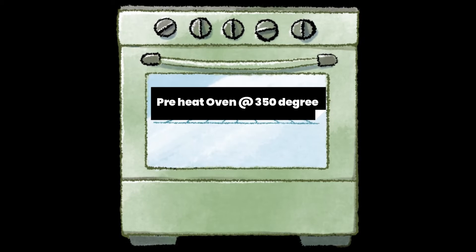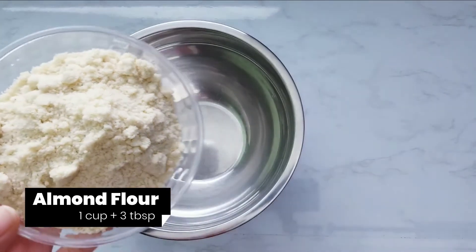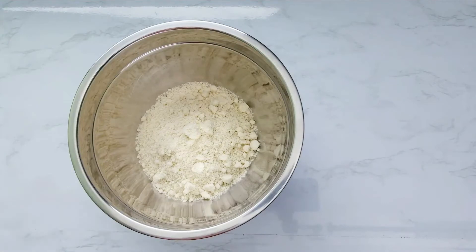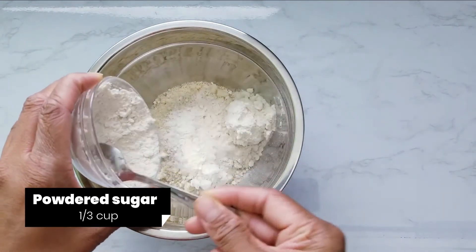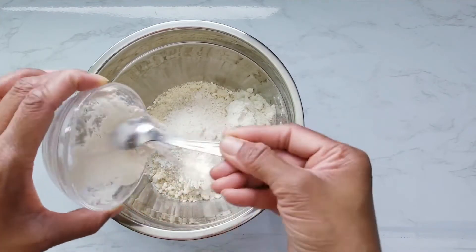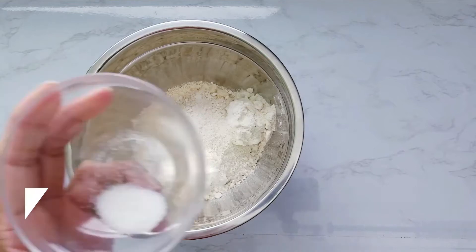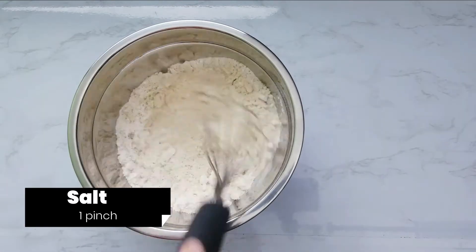Set oven at 350 degrees Fahrenheit. To a mixing bowl add almond flour, powdered sugar, and salt. Mix well.